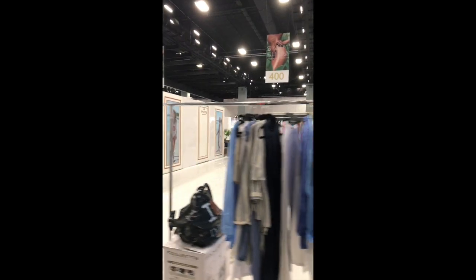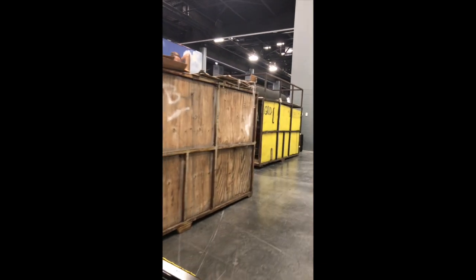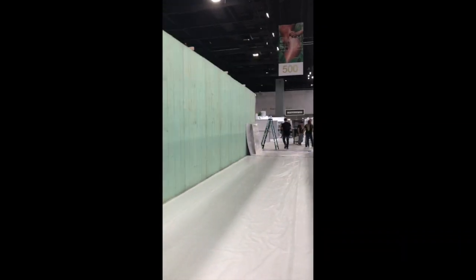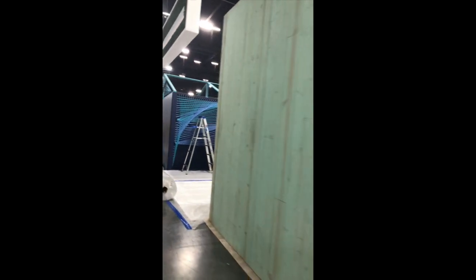Setup day. Everybody's busy. The carpet is all covered in plastic to protect it while it doesn't exist.